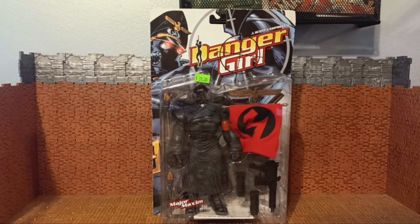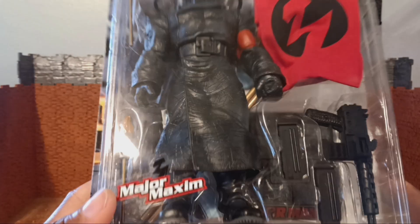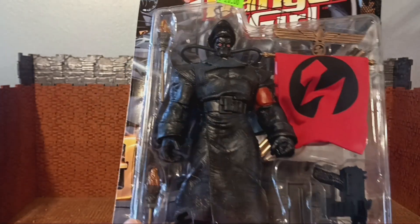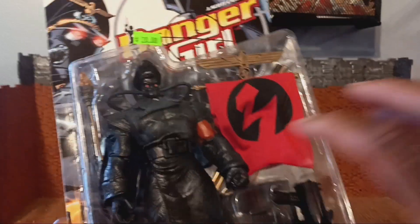What's up folks, it's your boy Bob Hollywood back with another exciting review. Today's review is going to be a retro review of a figure that I am super stoked to finally have in my collection — the Danger Girl Major Maxim figure. This guy is a beast. This is the third figure I'm reviewing this month that I got from the Maryland Toy Expo in June.